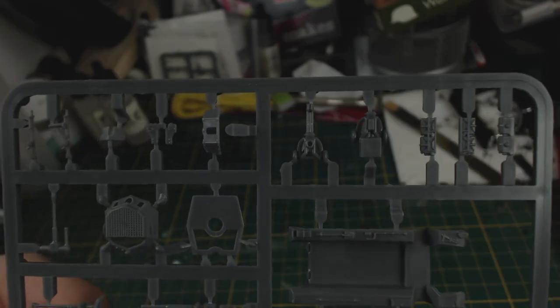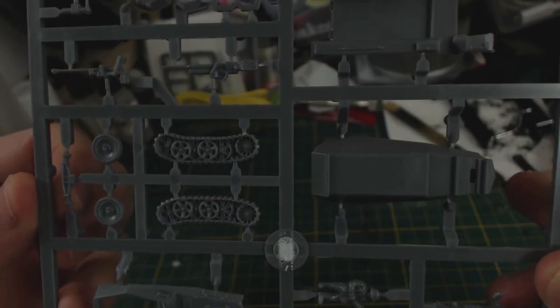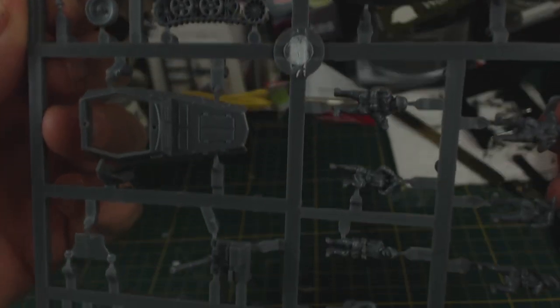The five sprues in the box are all fairly neat and did not have much in the way of mould lines. Unsurprisingly there are a lot of parts for all the variants you can build, including quite a lot of figures. The unused ones could be handy for use with other models or on dioramas.